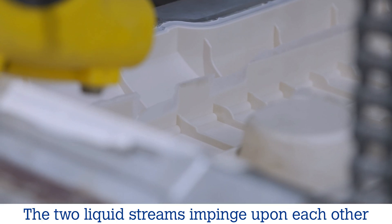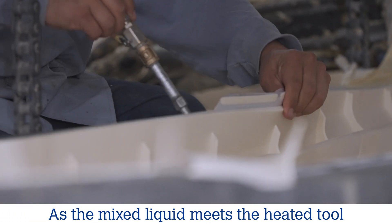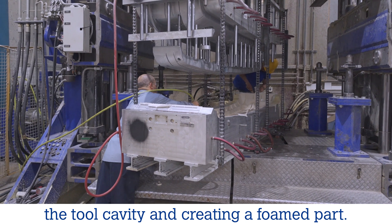The two liquid streams impinge upon each other at the mix head, then gravity feed into the tool. As the mixed liquid meets the heated tool surface, an exothermic reaction occurs, filling the tool cavity and creating a foamed part.